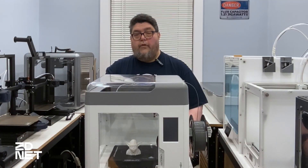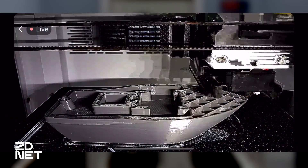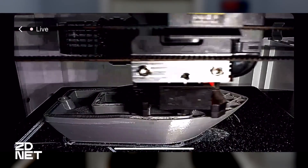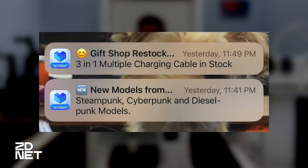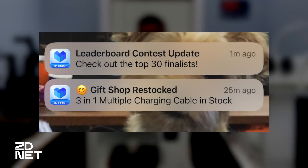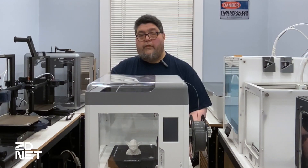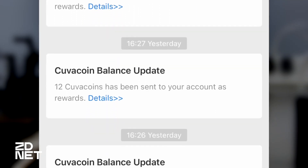Another feature is built-in Wi-Fi and a camera that can help you see your print's progress from a smartphone. I found this feature to work quite well and I liked it. The app itself is annoying — rather than get alerts when a print finishes, the app seems content to provide alerts for everything, including when new designs are on sale in the Creality store and when you earn Kuva coins. Creality seems to be trying some sort of gamification, but all it turned out to be was an annoyance.